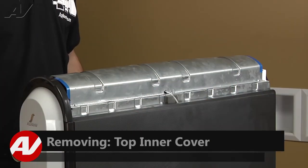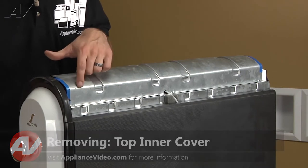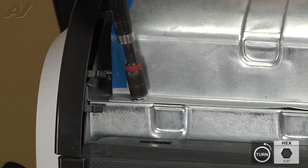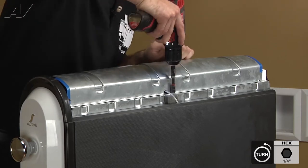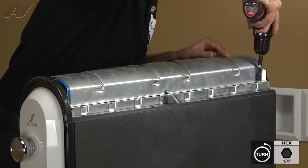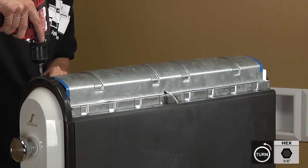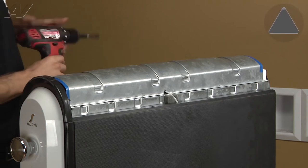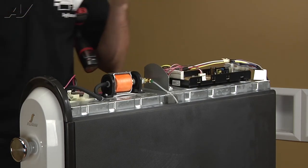Now that we have our top outer cover removed, we're going to go ahead and remove the top inner cover. It's held on by six quarter-inch screws. Once the screws are removed, you can just lift the cover off and set it aside.